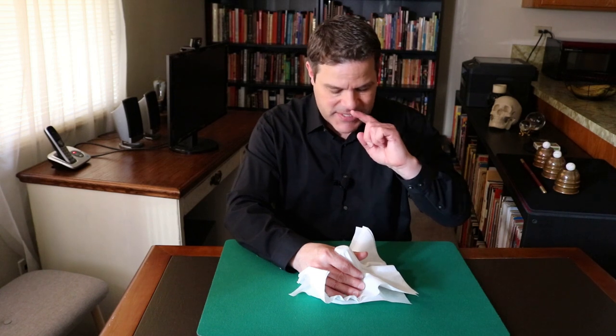Oh wait a second. I don't think the coin is supposed to vanish. I think the coin is supposed to go through the table. Let's try this again. Wait — that's not it. It's been a while since I performed this. It's not the coin that's supposed to go through the table — it's the salt shaker, of course.